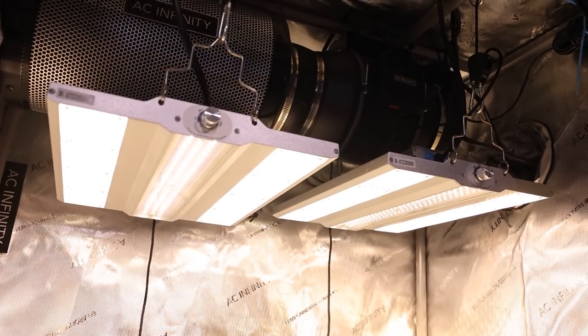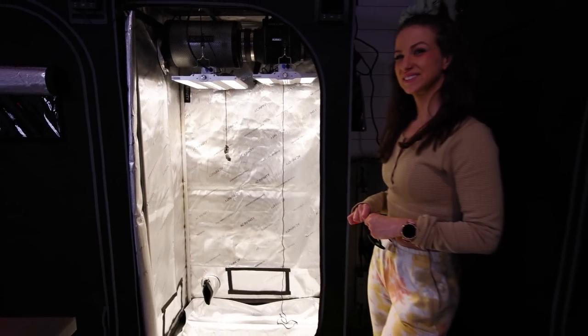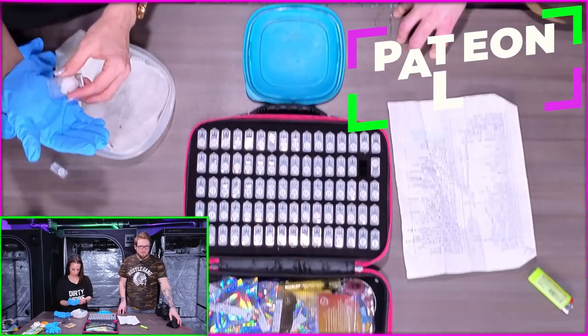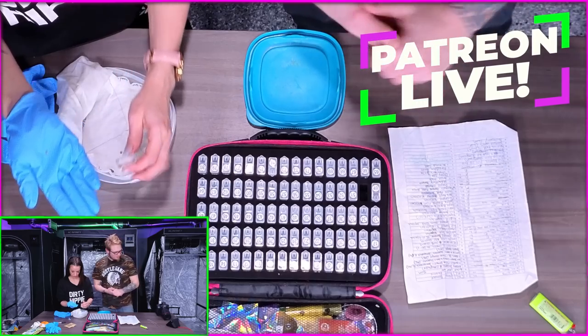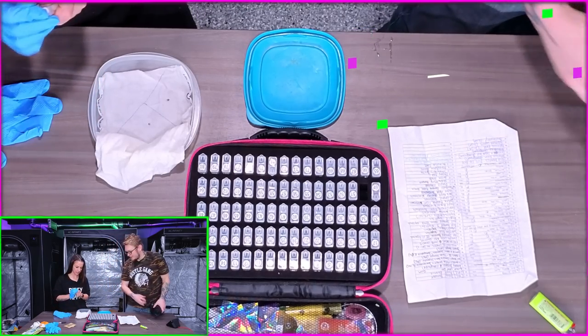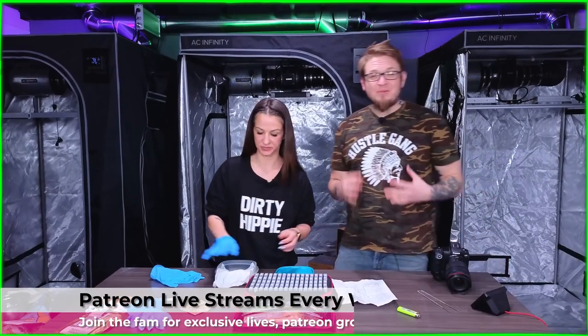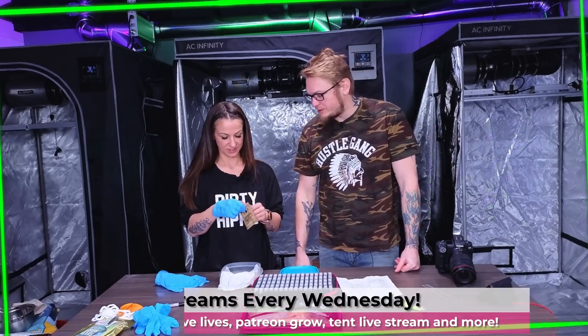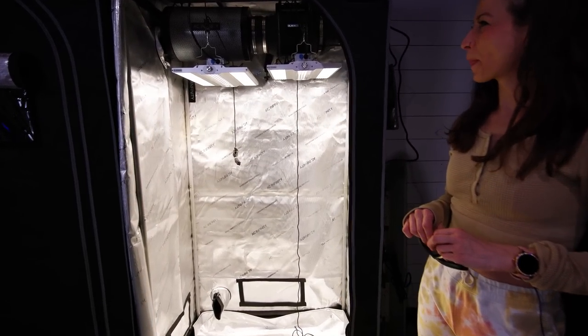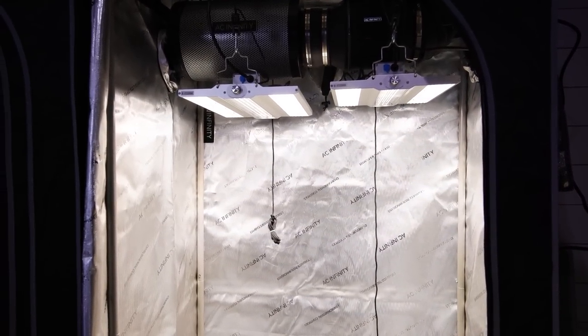We're going to be running in a two by three, but we think it's going to be great. This is our Patreon tent — a tent where our patrons decide what we're growing. They've voted for a photo period: Mr. Grow It's Chill Out OG. In a couple of days we're going to be putting these babies in some dirt, hopefully with some little tap roots. If you're a Patreon, check that grow out — we're going to be giving these lights a new run in there.